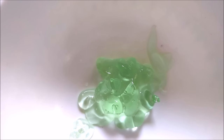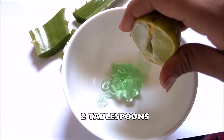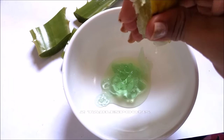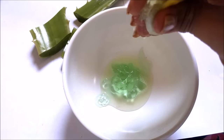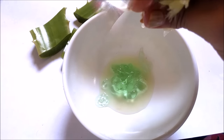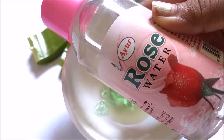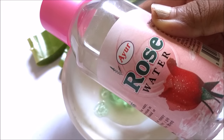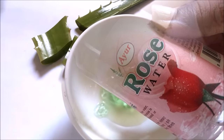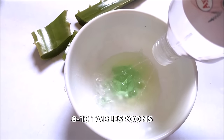Now I am going to add lemon juice. I am adding half a lemon, that is almost 2 tbsp of lemon juice, into the mixture. Now I am going to add the base liquid. My base is going to be rose water. I am using Ayur rose water — you can add any rose water of your choice or make DIY rose water at home. I am adding almost 8 to 10 tbsp of rose water.